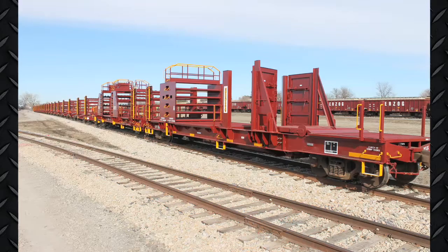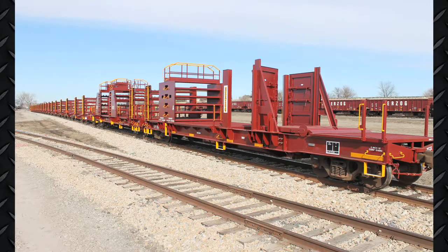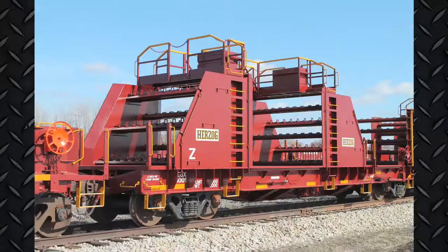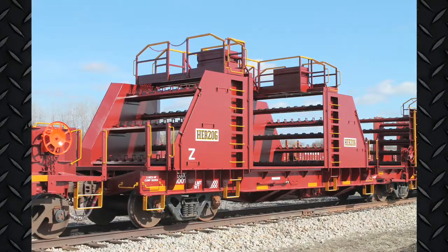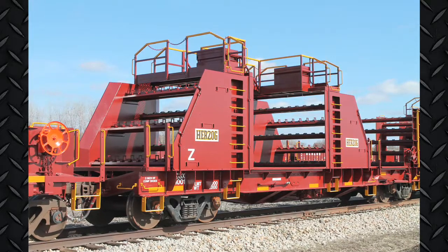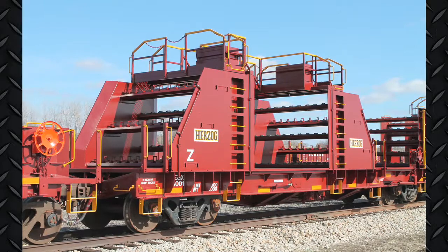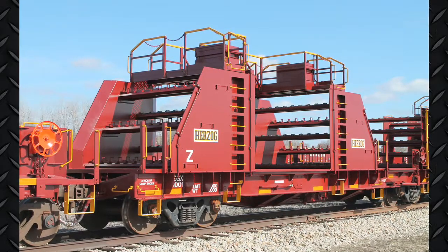Each Gen 2 rail car can carry up to 50 strings of 141-pound rail and pair with either manual or automatic tie-down cars. And once on the job site, Herzog's rail unloading machine can finish the job safely and efficiently.